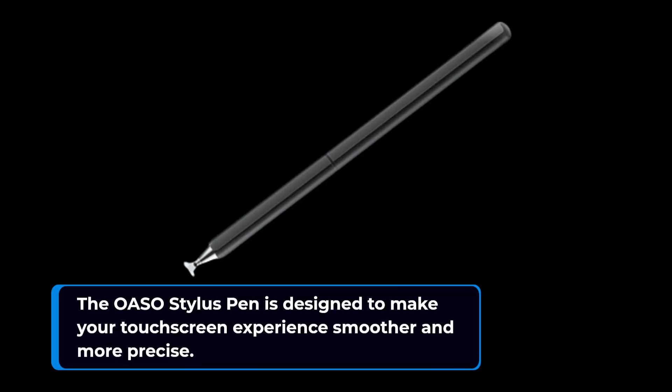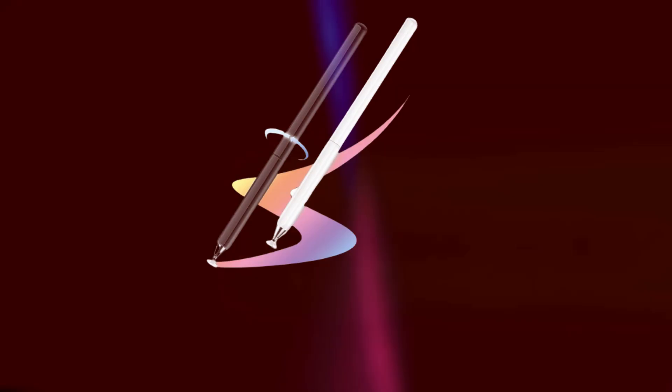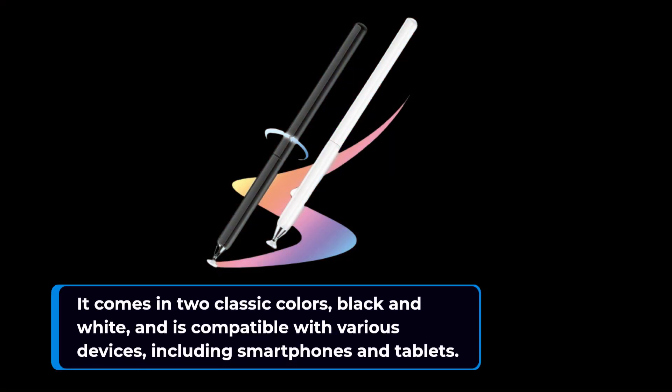The OASO Stylus Pen is designed to make your touchscreen experience smoother and more precise. It comes in two classic colors, black and white, and is compatible with various devices, including smartphones and tablets.